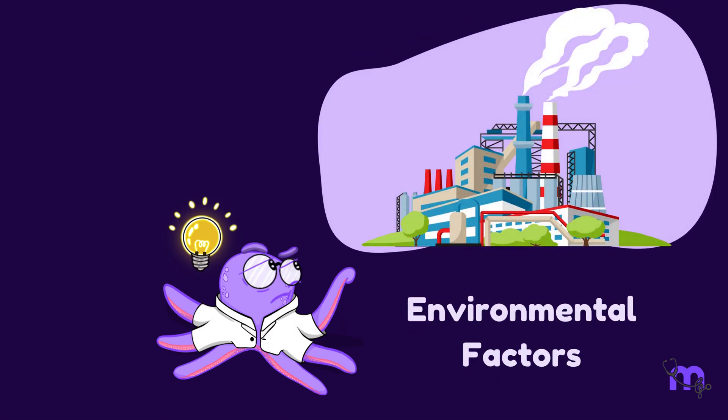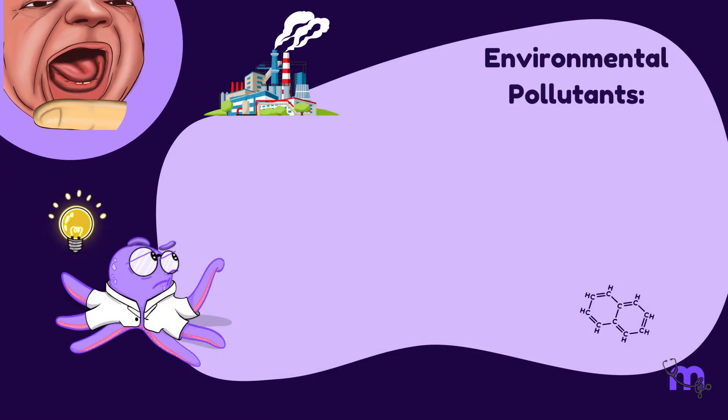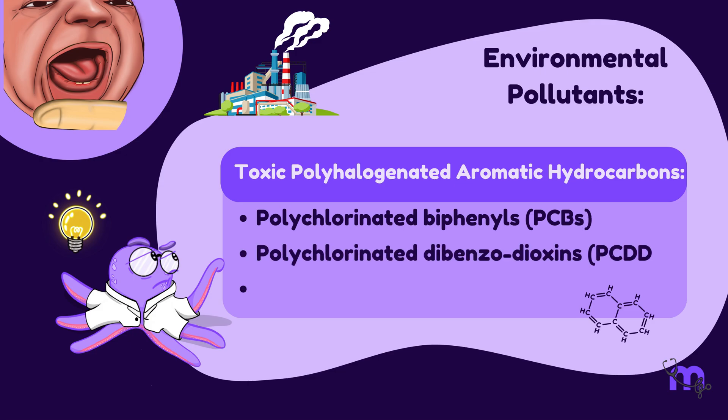Environmental factors could play an important role in the eruption of neonatal teeth. The most common environmental pollutants are toxic, polyhalogenated aromatic hydrocarbons, such as polychlorinated biphenyls, polychlorinated dibenzodioxins, and dibenzofurans.